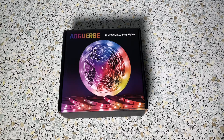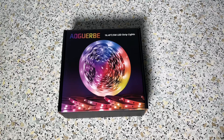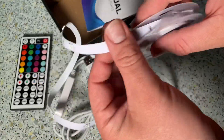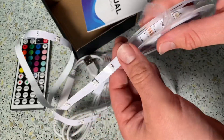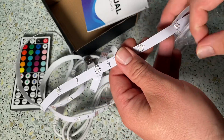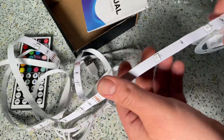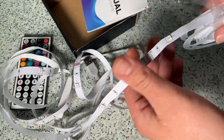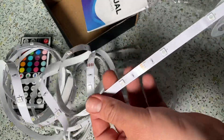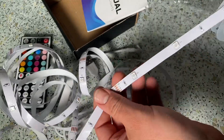Hello, today I'm going to show you an awesome unboxing video. Let me introduce you to the Aoguerbе LED strip. Five meters — of course it's possible to buy this with a longer range, like 50 meters, no problem. But in my case I only need a little bit of it because I only want to decorate and light up my kitchen a little.